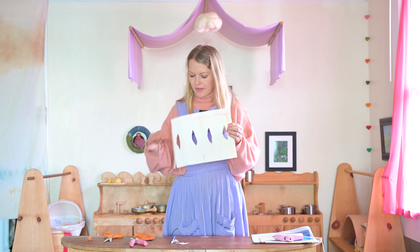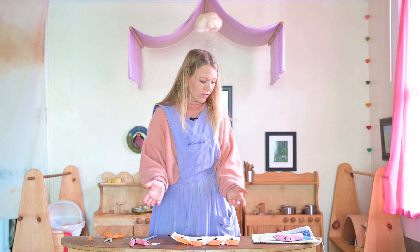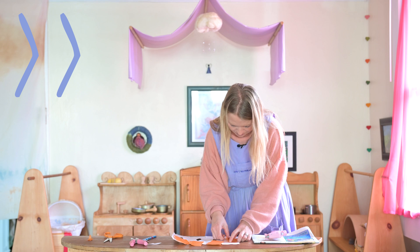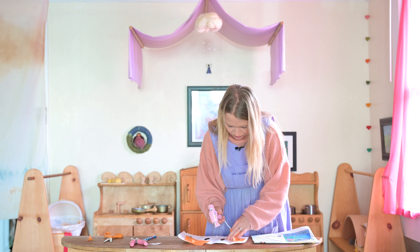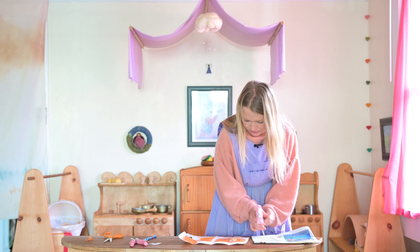Then you will need some tissue paper — find some nice fall colours — and you're going to stick this on. You can use regular glue; I only have a glue gun today so that's what I'm using, but just a normal glue stick will do. The children can do that by themselves.